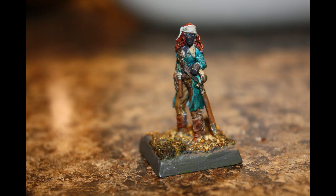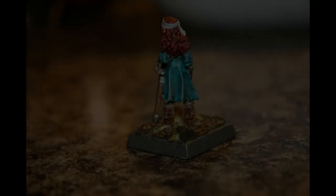The detail is excellent and the figure has several cool elements to her. Her hair, headband, coat, sword, and boots have excellent detail.